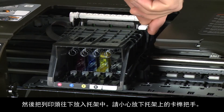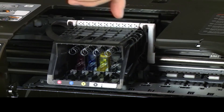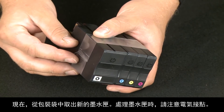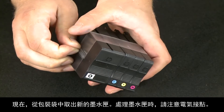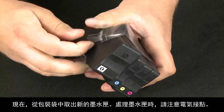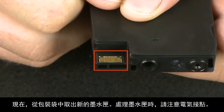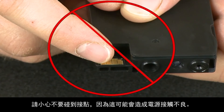Carefully lower the latch handle on the carriage. To avoid start-up failures, it is recommended that you use the new cartridges that came with the new print head. Now take the new cartridges out of the packaging. When handling the cartridges, be aware of the electrical contacts. Be careful not to touch the contacts because doing this can cause poor electrical connections.